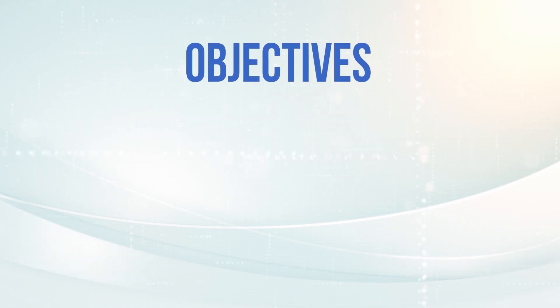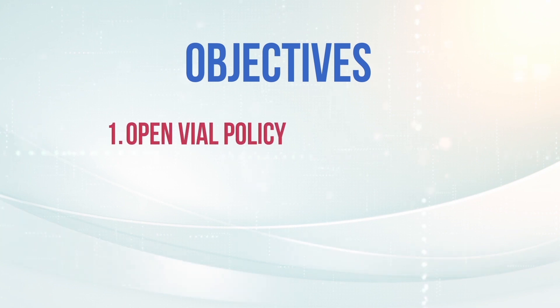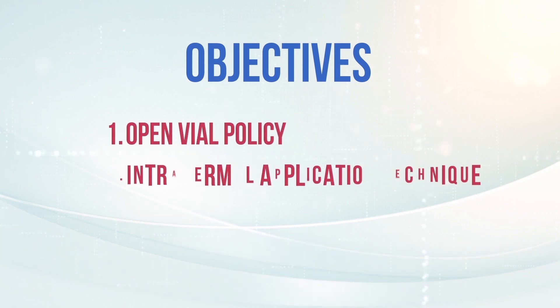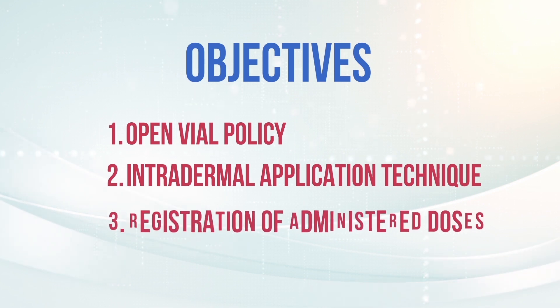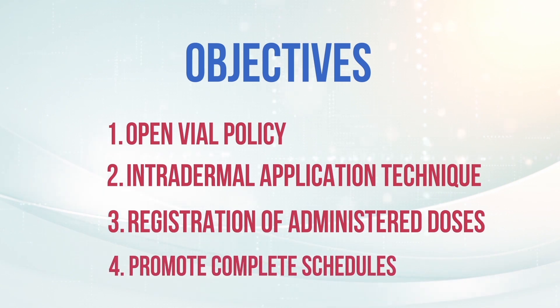With the help of this video, you will be able to properly implement the open vial policy, safely apply fractional doses of IPV intradermally, correctly register the administered doses, and promote the importance of completing vaccination schedules.